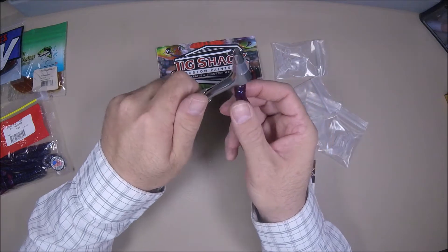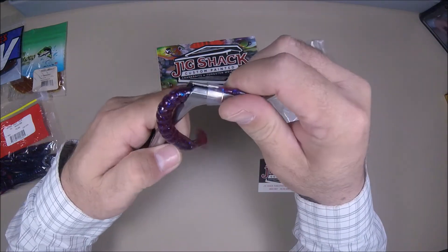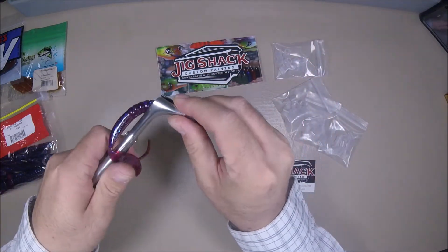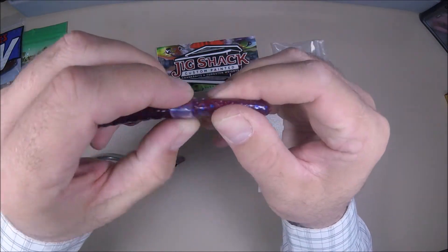Feed that worm in there, put a little grip in there, and that'll allow you to get the worm fed. You can put it anywhere you want, and then you pull it forward — and the band is on the worm. That's pretty snug for this one.